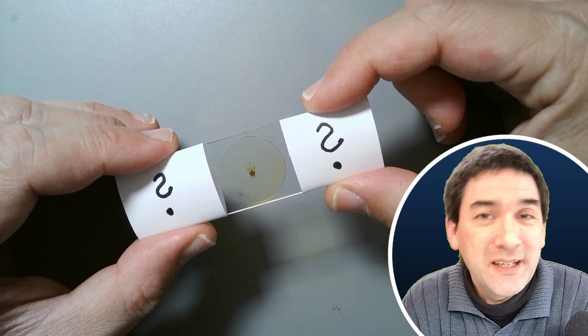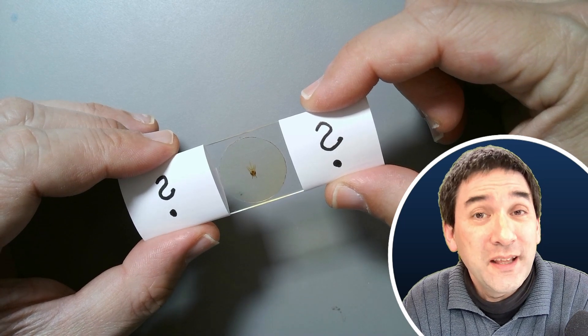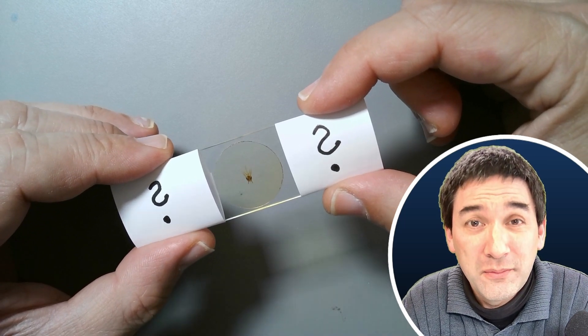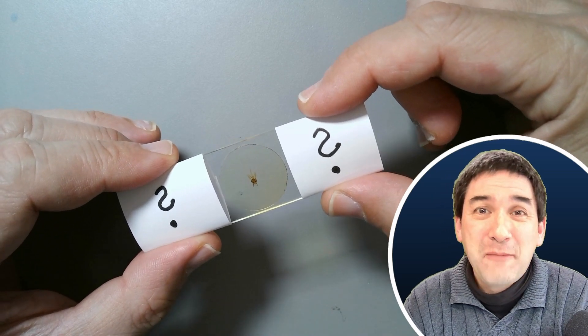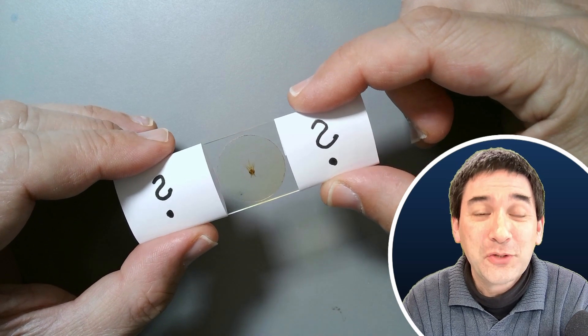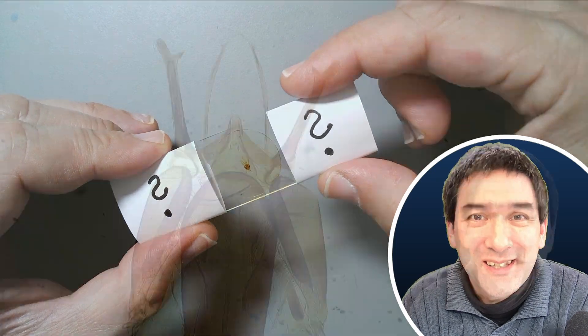It is again an antique microscope slide, probably from the last century, maybe over 100 years old. I think it is one of the most pretty specimens of this kind that I've got. Back in the 19th century, people spent quite a bit of energy and time to prepare those microscope slides. I'm going to put it first under the microscope, and then I'm going to reveal what it actually is.